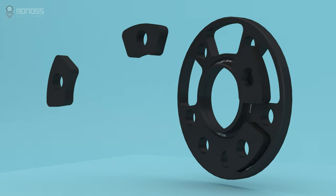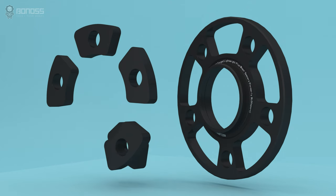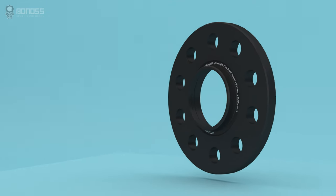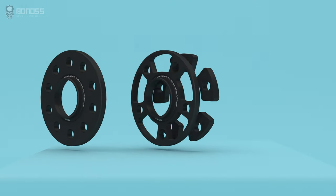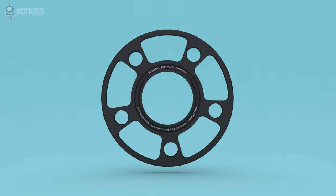A key advantage of Bonvo wheel spacers is the Lightway Plus feature. The Lightway Plus design is further optimized based on the traditional wheel spacer design. It is an effective design that can reduce weight and energy consumption and improve handling while ensuring safety and reliability.